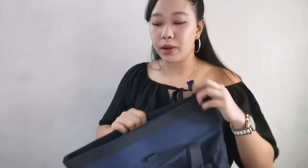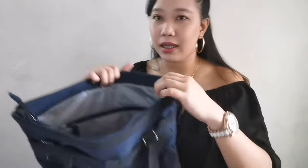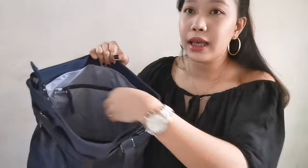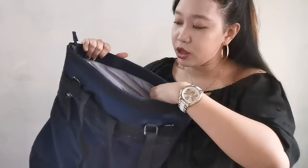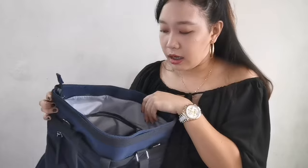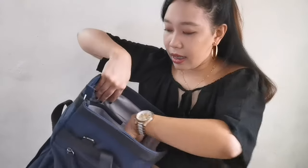Let me show you what the inside of the large compartment looks like. On the other side, which is the front part, there's another zipper — which is good. Let's say you have a cellphone, passport, or wallet, or anything important — you can put it in this mini pocket, secured with a zipper. And then inside, there's also an additional sling strap included. So if you want to wear it as a sling bag, that's also possible.